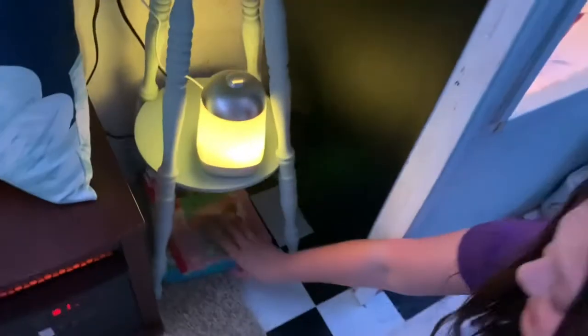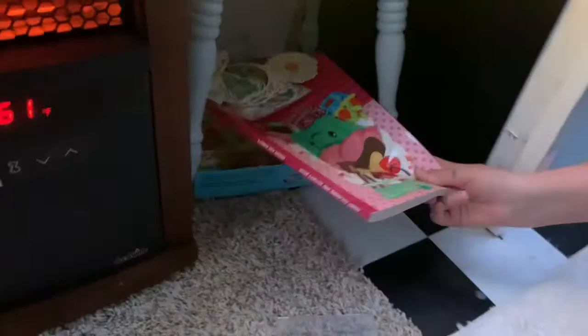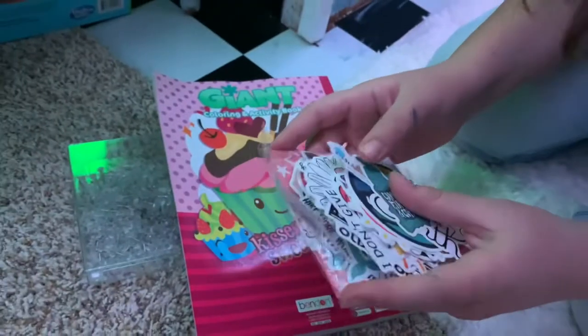We have our hats that we use more frequently than we think, some coloring books, and these are our stickers — you'll learn more about those later. There's also a board game in here just in case we get bored.